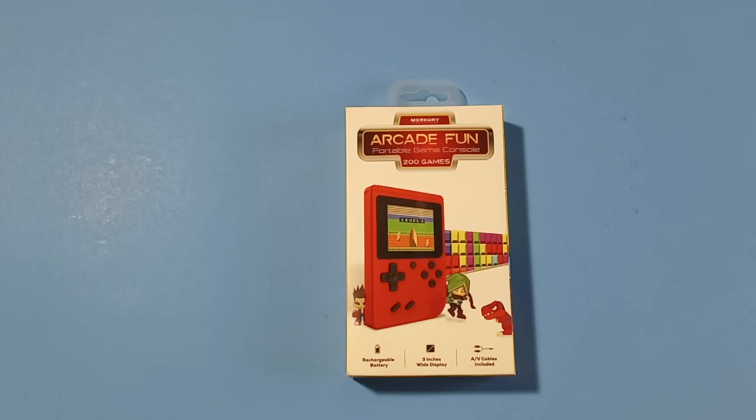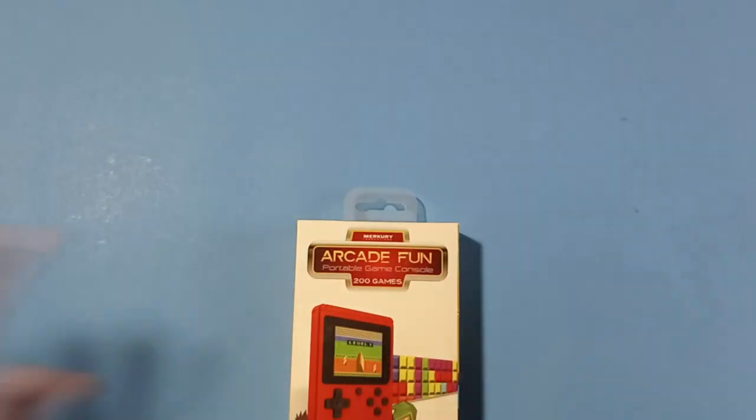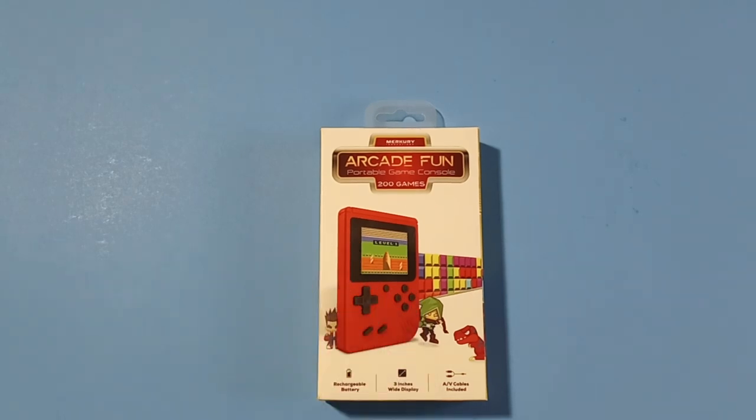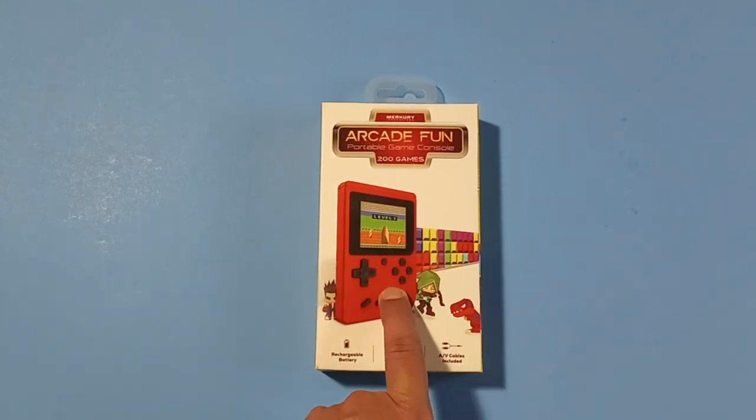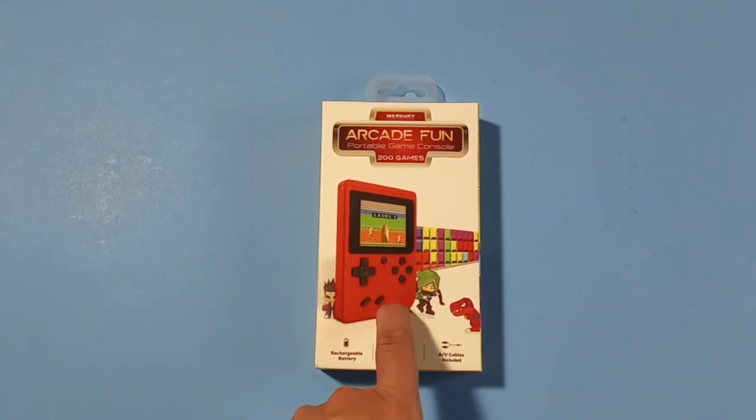It sold in two places: Five Below — that's where it first got known from. Every time I would go, they'd bring them out in a box, all stacked up, and as soon as they brought them out they were just gone every time. Someone was always waiting there in line.